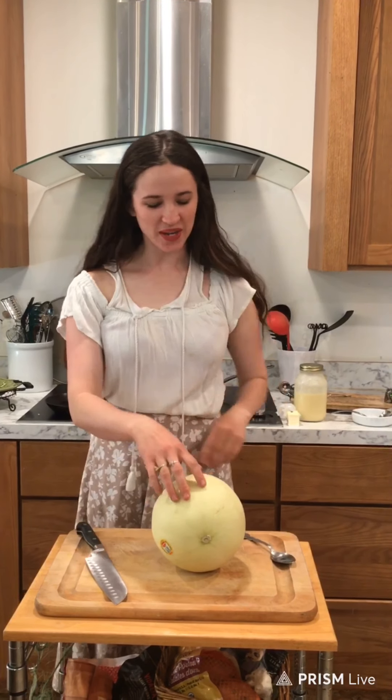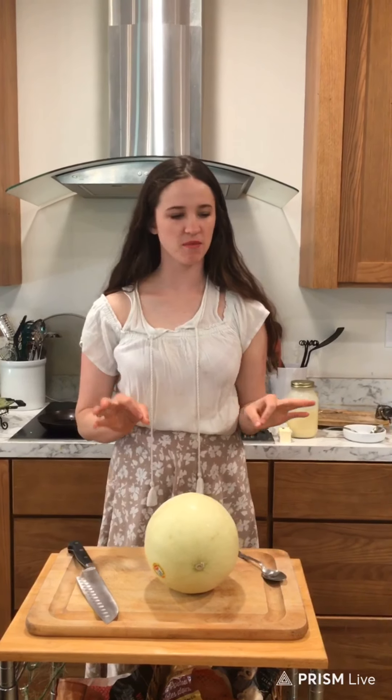Happy Mother's Day everybody! Today I'm going to show you a somewhat simple Mother's Day breakfast that most of us should have similar ingredients for at home.